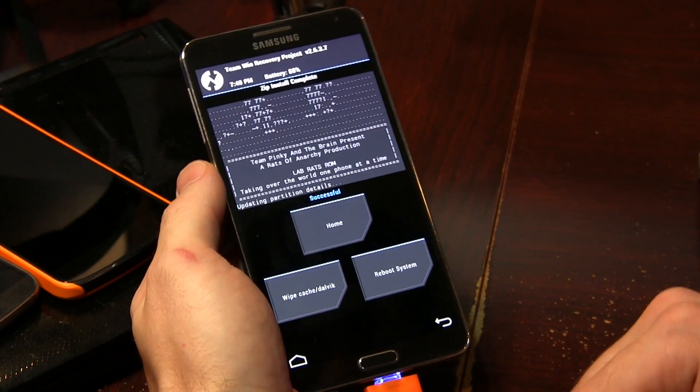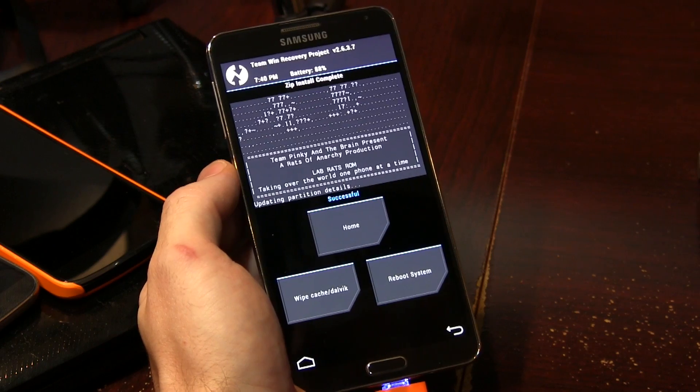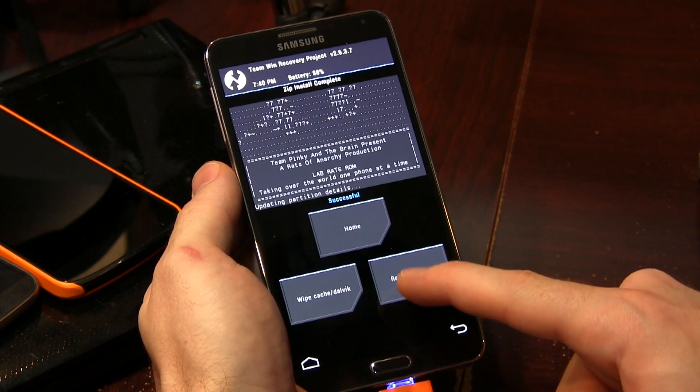And as you can see, it says the flash has been successful. At this point, all we have to do is simply click on Reboot System. Always remember that as soon as you flash a ROM, the first boot will take a while — sometimes even up to five minutes. The developers also mentioned that once the phone is fully booted up and you've gone into the setup wizard, just leave it for about a minute to let things settle and let all the optimizations happening in the background do their thing. So once it's booted to the setup wizard, put the phone down, walk away for a minute, and come back ready to set up your phone with LabRats.